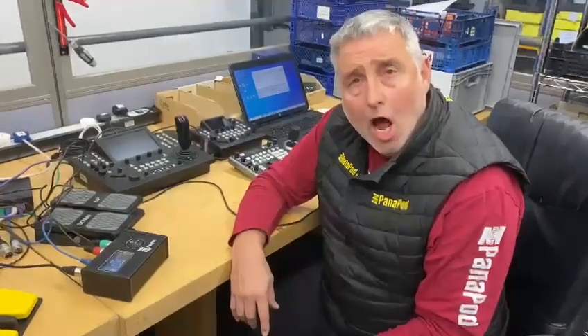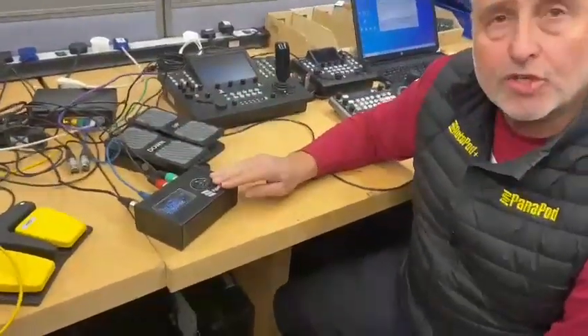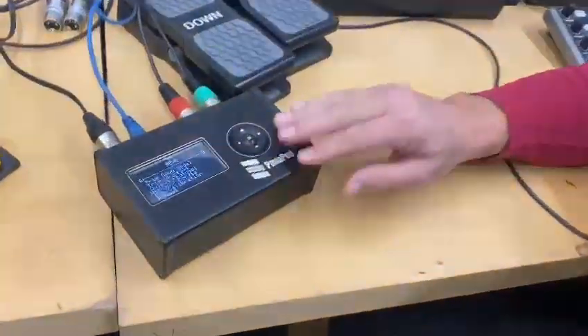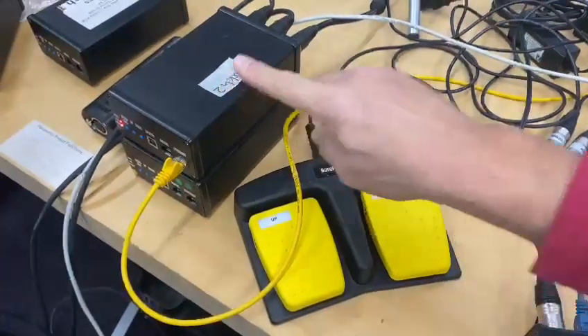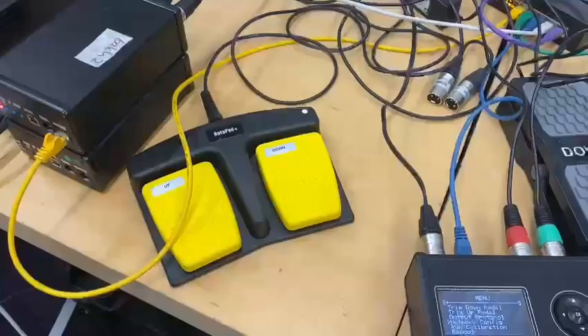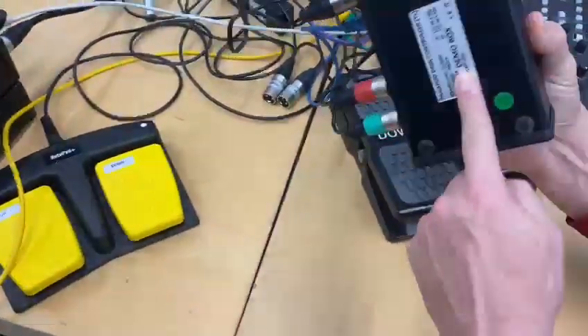A quick video about IP addresses. The default IP address of these two units is 192.168.10.200 and 192.168.10.199 — that is the default factory loaded IP address and you'll find that on a sticker on the bottom.